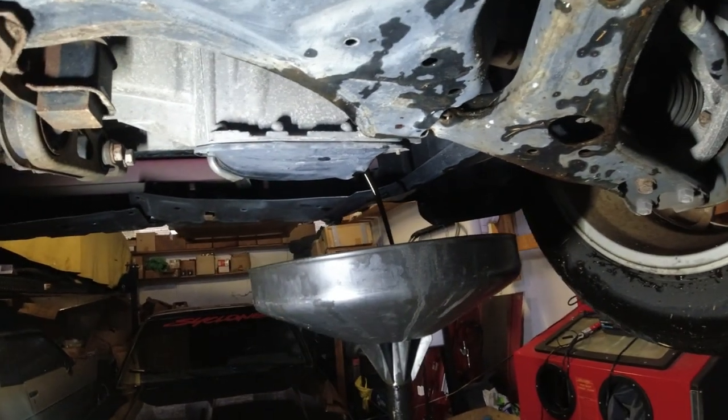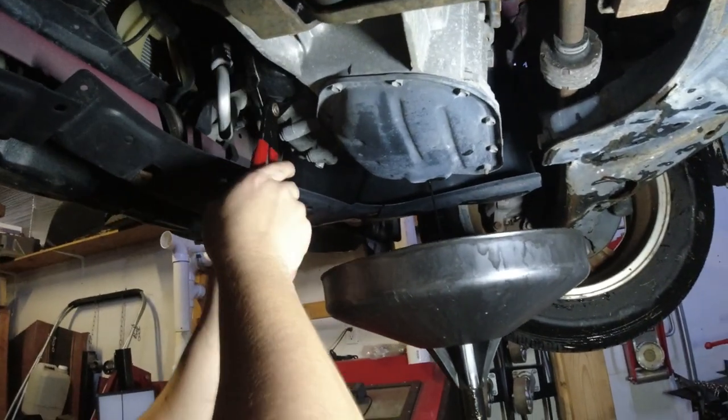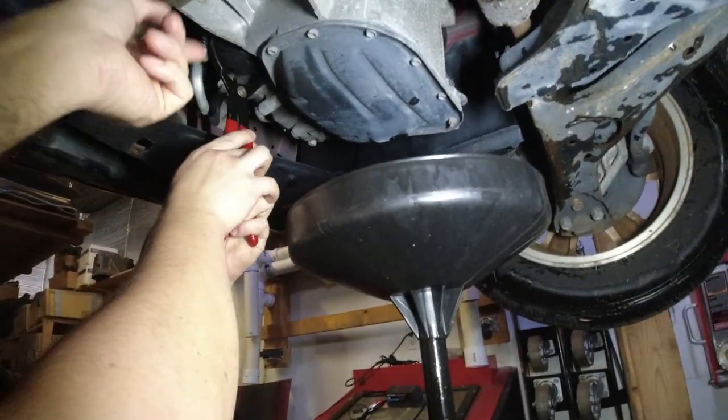Okay, now get the oil filter off. Take that bolt and put it over there. You might be strong enough to just turn it by hand - it shouldn't be on there that tight. Put it on anyway and then turn it counterclockwise.